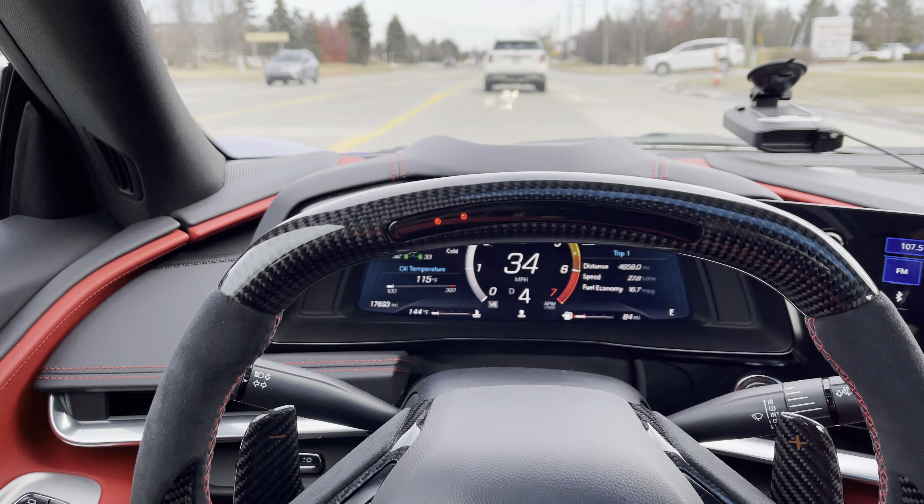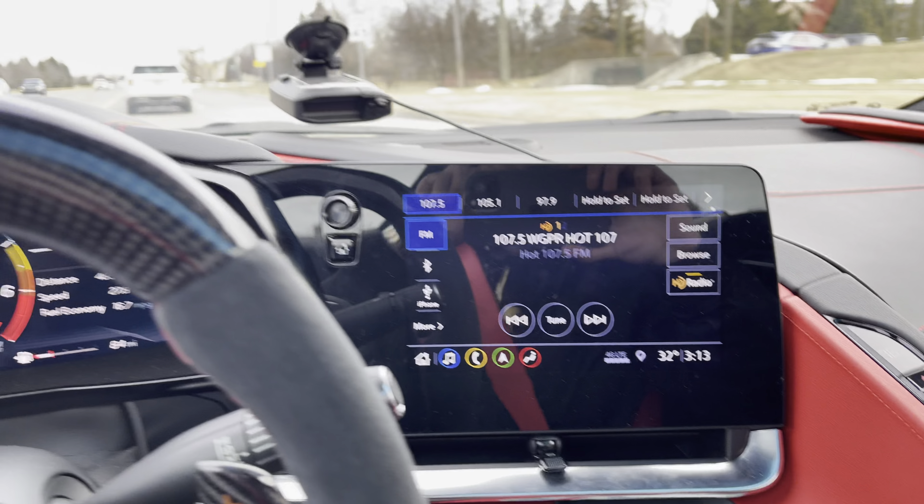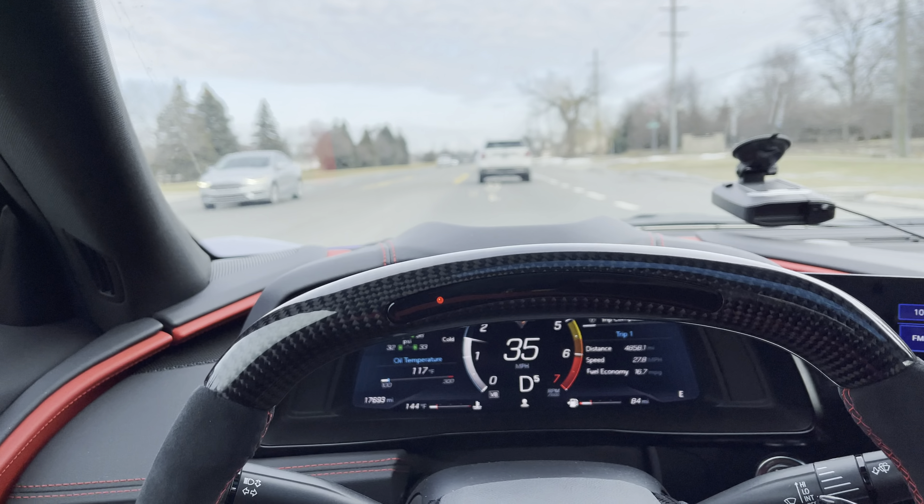Let her warm up a little bit — very cold out here guys, still 32 degrees. But I missed her, and today was pretty nice so I figured I'd bring her to the shop and show you guys these new parts.